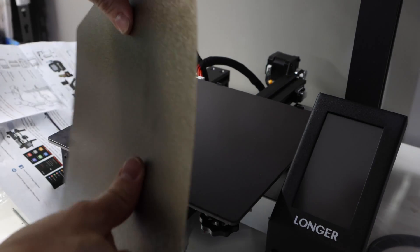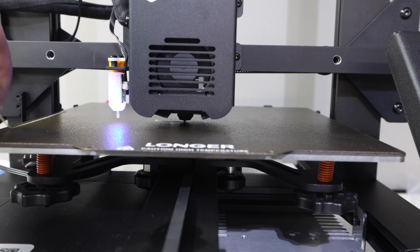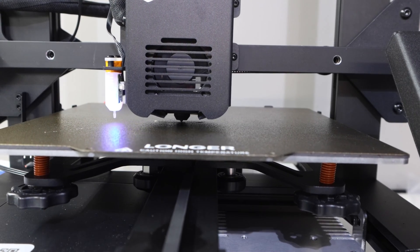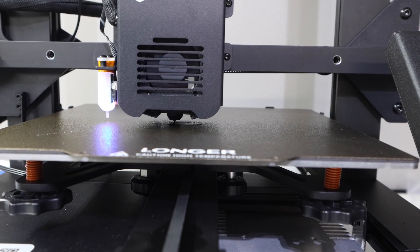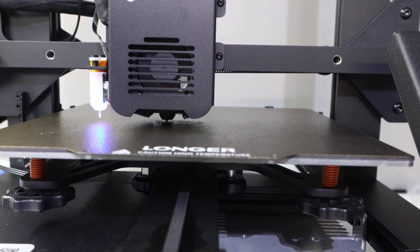One of my favorite things on this machine is the PEI mag plate. Having a mag plate on your 3D printer is just fantastic — you just peel it off and pop it and you're done. You never need to use a scraper even though it comes with one. What I really like is that it's a two-sided PEI mag plate: one side has a very smooth finish and the other side has a textured finish. I've used both and gotten great adhesion. You can print directly to it or even use a glue stick, and they both turn out great.